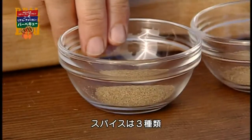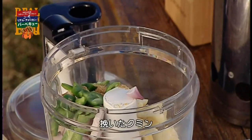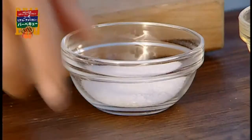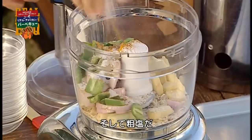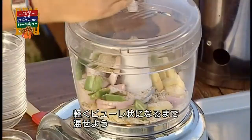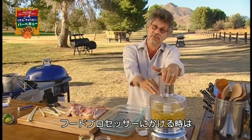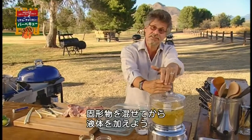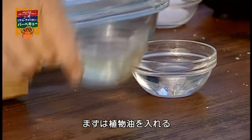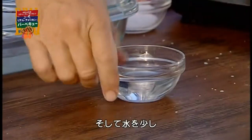The spices are three: ground coriander, ground cumin, and ground turmeric. And finally, a coarse salt. Puree the ingredients to a coarse paste. Whenever you work in the food processor, you start with your solid ingredients, and once they're ground together, then add your liquid ingredients. Last of all, add vegetable oil and a little water.